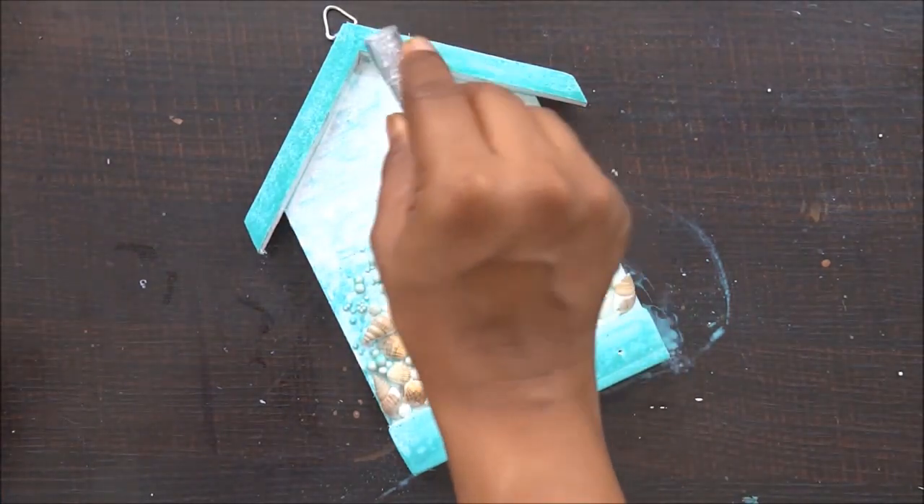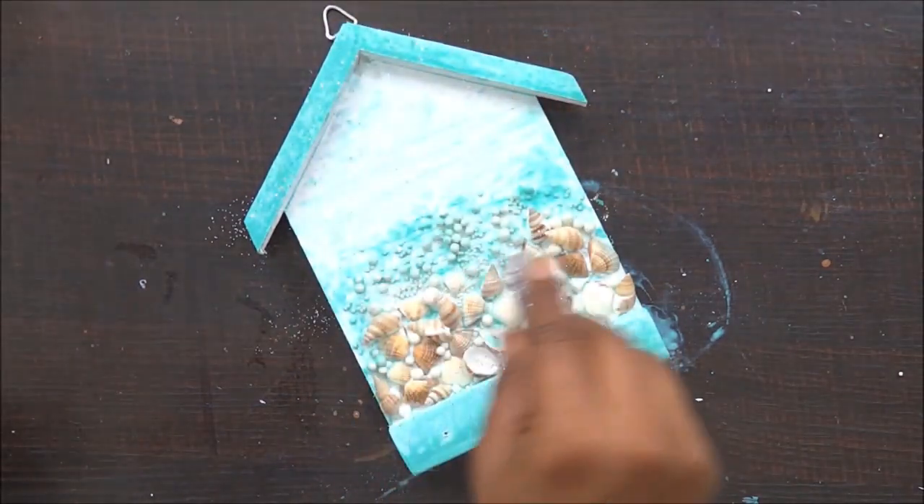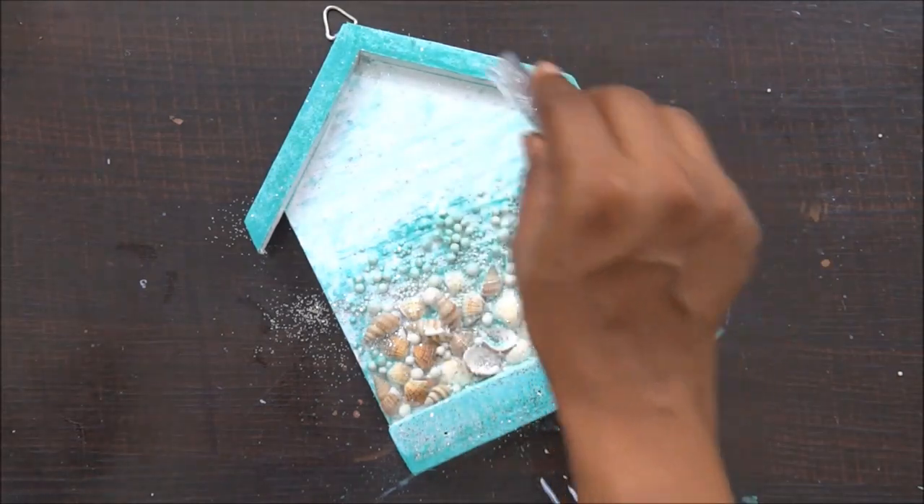Off camera, I will be using my acrylic varnish spray to finish up the project and with this we are done. I hope you enjoyed this tutorial. Thank you so much for watching. Bye-bye.